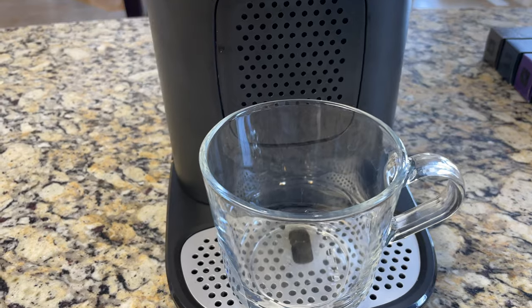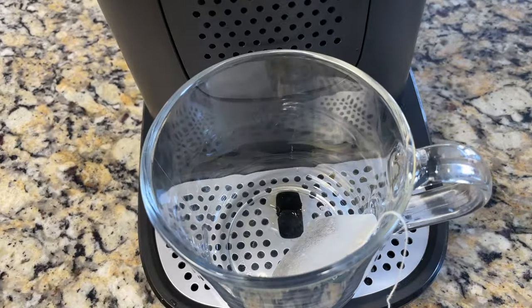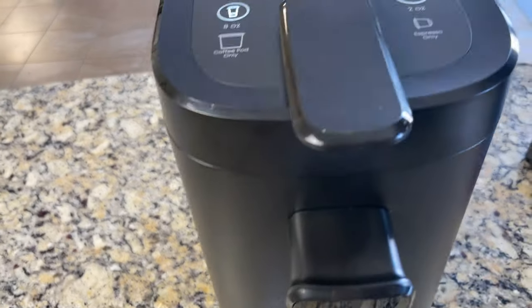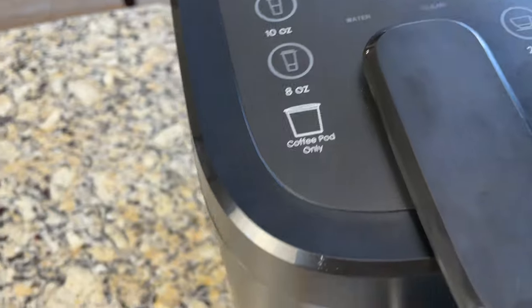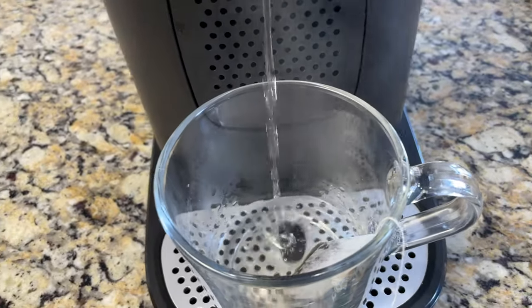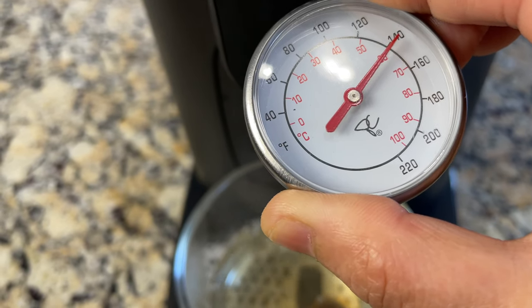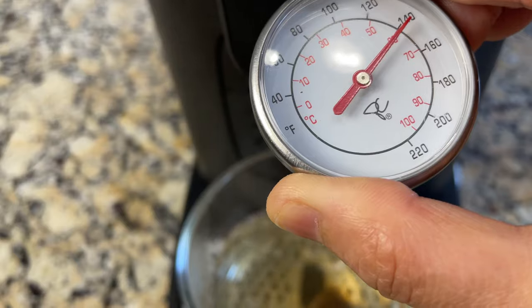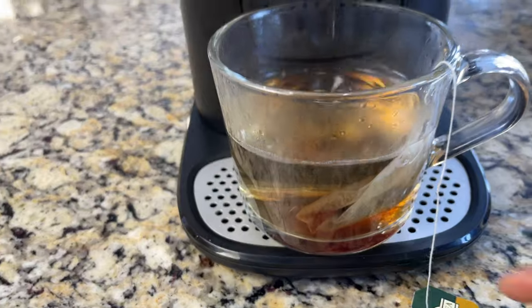We can also make hot water for tea bags. Put the tea bag in the mug and just run the water — click eight ounce and the hot water will be poured into the mug. I'm measuring the temperature: it's around 140 degrees Fahrenheit or 60 degrees Celsius. Our black tea is ready.